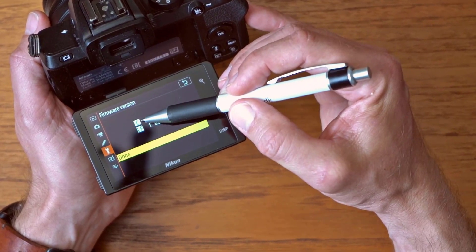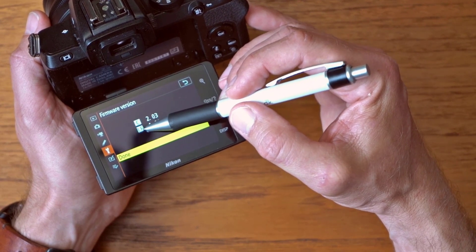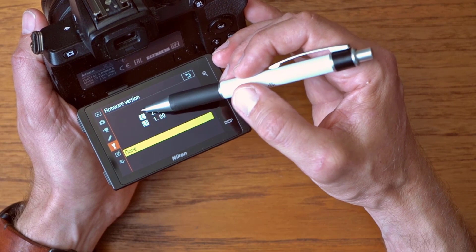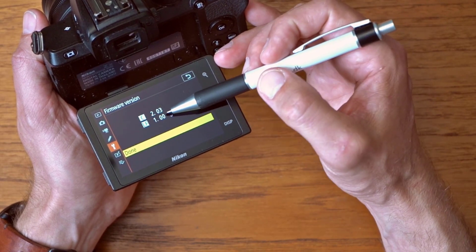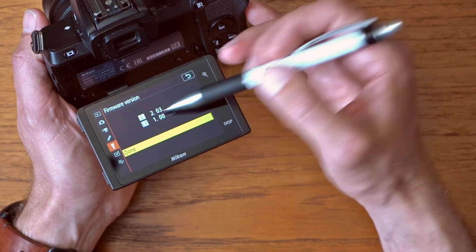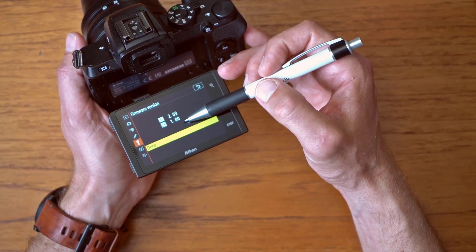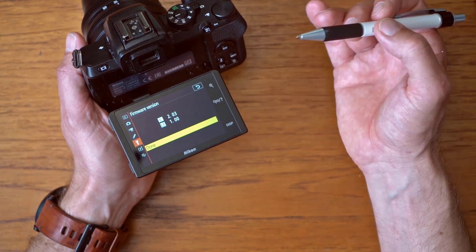You can upgrade both the camera body and the lens. Today I'm only going to upgrade the camera. I think most updates are actually related to the camera, and that's why I'm showing you this. But you can also upgrade the lens if there is something new — it's basically the same process.